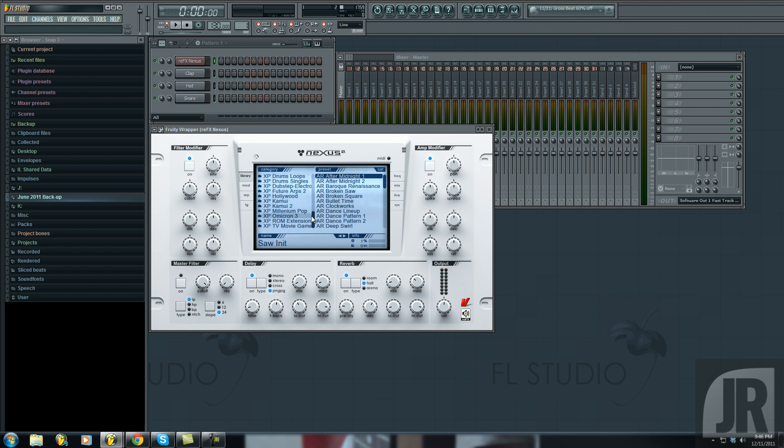Now if you're familiar with Nexus, the Hollywood expansion is basically dance orchestra on steroids. It's really clean brass, orchestra type sounds. So basically what I wanted to do with you guys is a little rundown of some of the sounds inside of it. So let's start with this one.